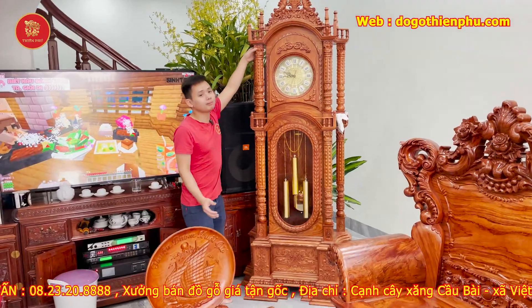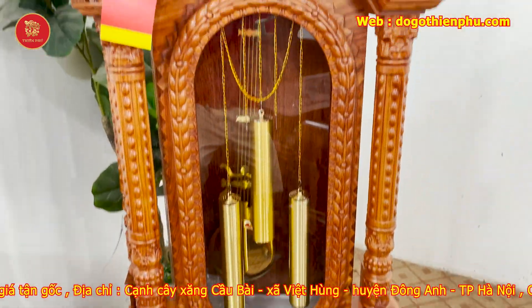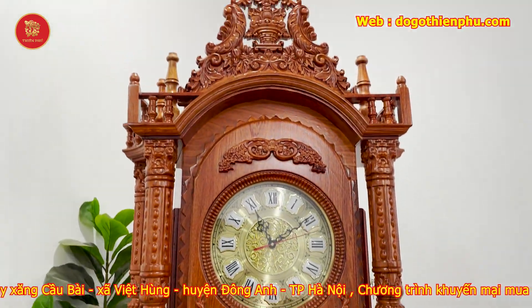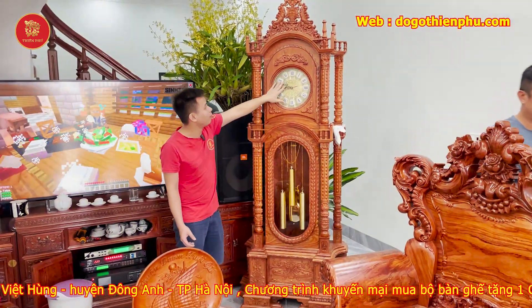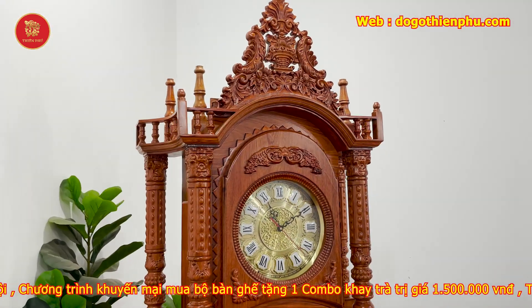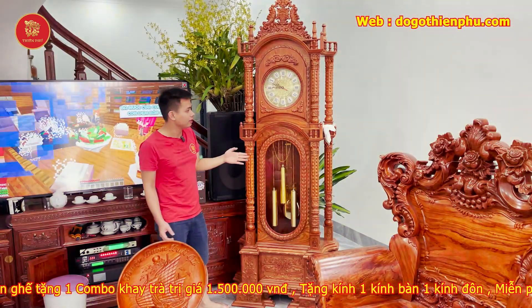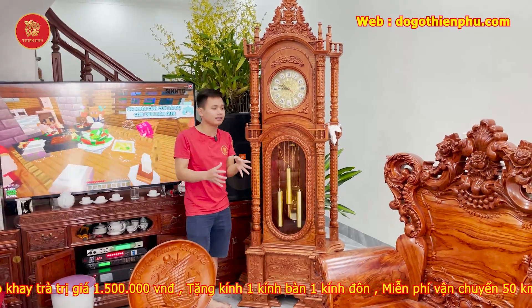Kèm theo đó anh Hùng đặt thêm 1 cây đồng hồ tứ trụ, mẫu cao 2m3, được làm với chất liệu vũ hương đá đỏ, lăng tim 100%. Cây đồng hồ này bên cơ sở nhà em làm máy nhôm, chạy 1 pin, máy săn lấy hẳn phút, bảo hành trọn đời. Cây đồng hồ tứ trụ này là một trong những mẫu đang cực kỳ hot, kê với những dòng hoàng da như này là rất hợp lý.